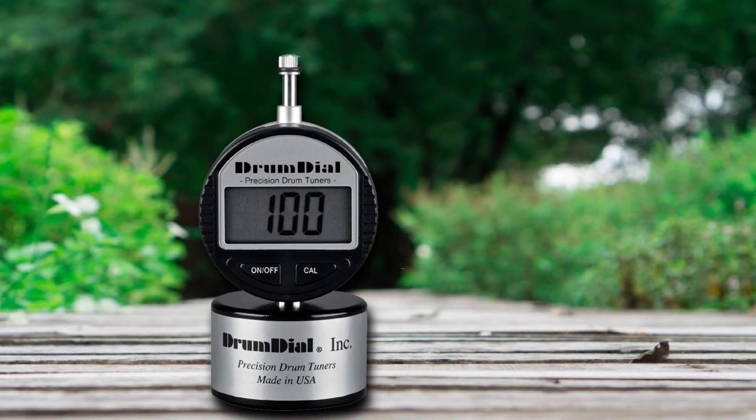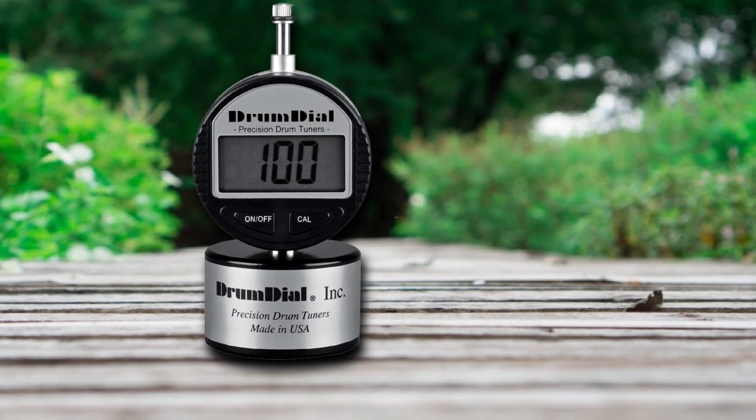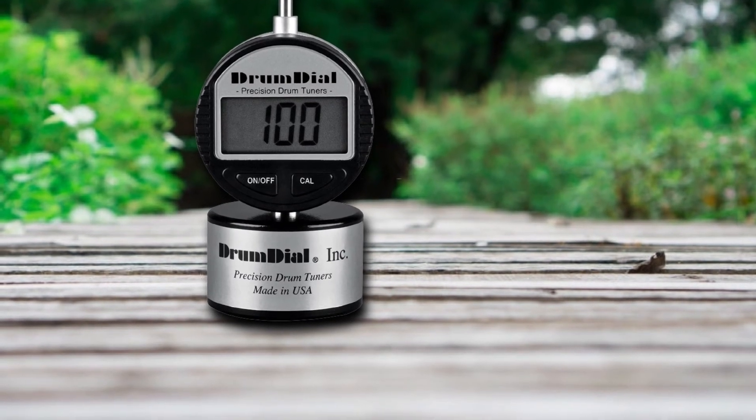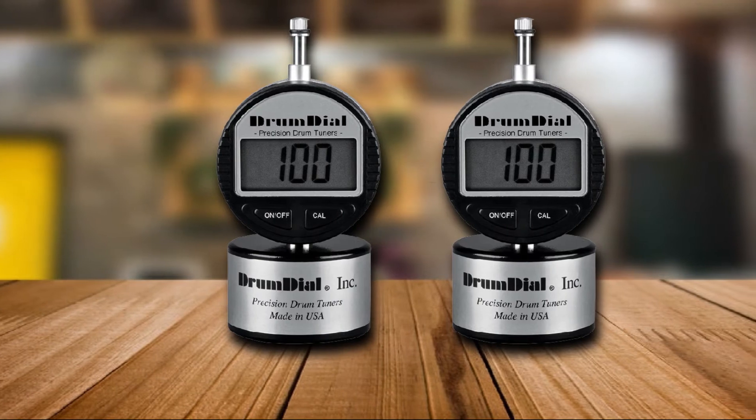The underlying mechanisms are the same between both variants, so do not expect improved performance. As you would expect, this digital drum tuner from DrumDial does cost significantly more than the original. So which one should you get? Well, that comes down to whether you are willing to shell out more money for better readability.